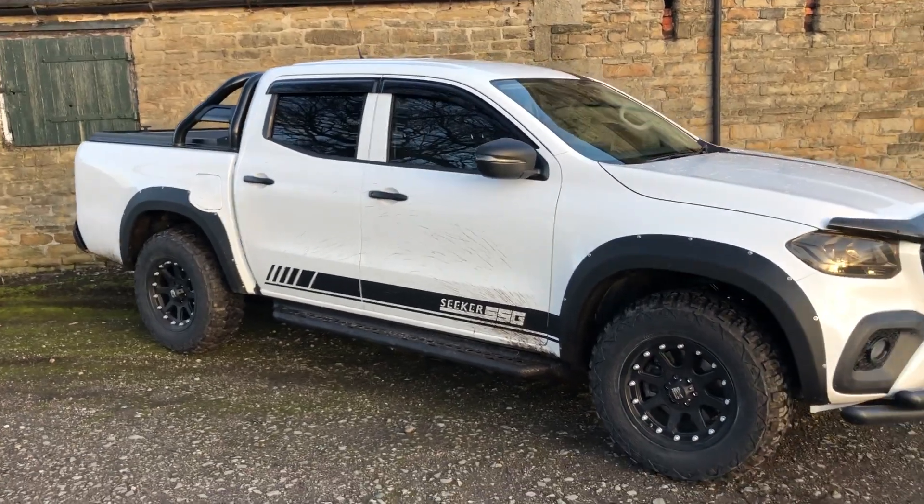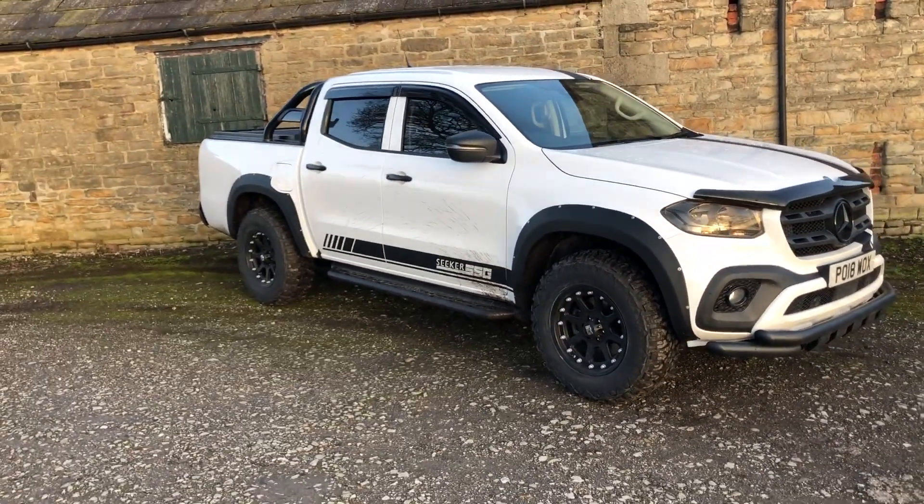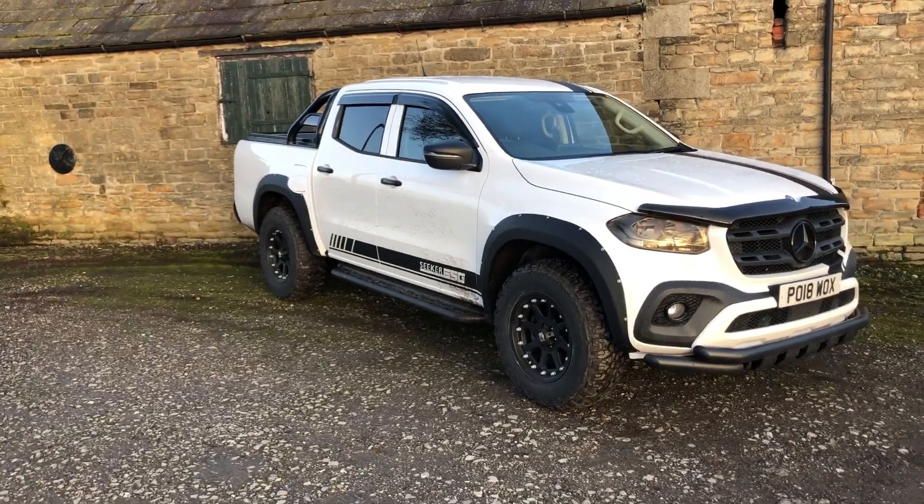First impressions — it's driving a hell of a lot better than the VW Amarok, which everybody tells me it's based on. But I can tell you now it's a lot plusher, a lot smoother, a lot quieter, a lot more luxurious.